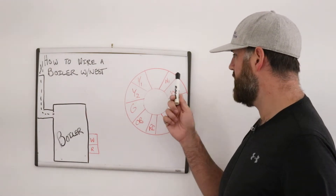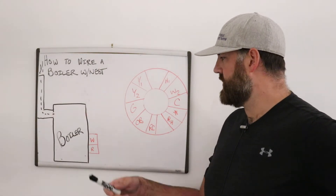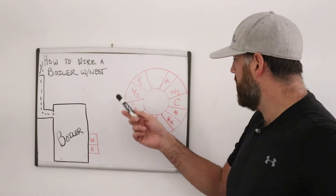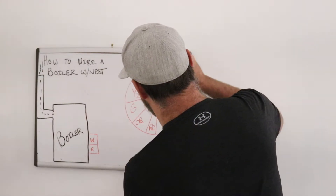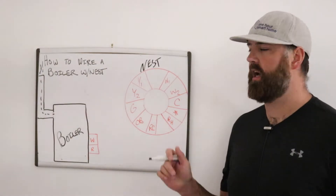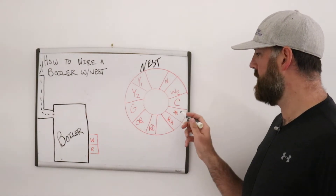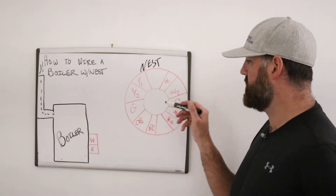I'll explain what these terminals are and how the wiring diagram works. Over here I've drawn a representation of a boiler, and on the side I've got W and R — those are the terminals on the boiler. Over here we have the Nest, a representation of the Nest thermostat. If you open up a Nest thermostat, on the back plate you have these wiring terminals, and each one of these letters represents something.